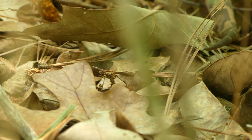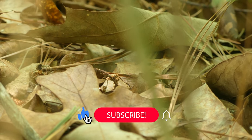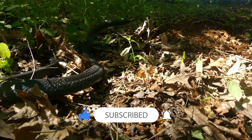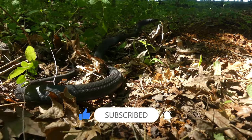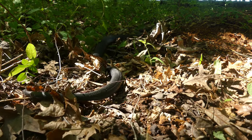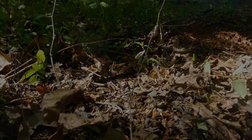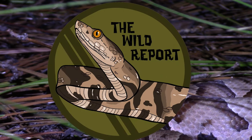Thanks for joining me on today's adventure — let me know what level of snake hunter you are in the comments below. If you enjoyed today's video, please leave a like and share it with your friends, and don't forget to subscribe to the Wild Report on YouTube for new wildlife content coming on Thursday mornings. Thanks so much for watching, and keep adventuring everywhere. This has been Zeno of the Wild Report, signing out.